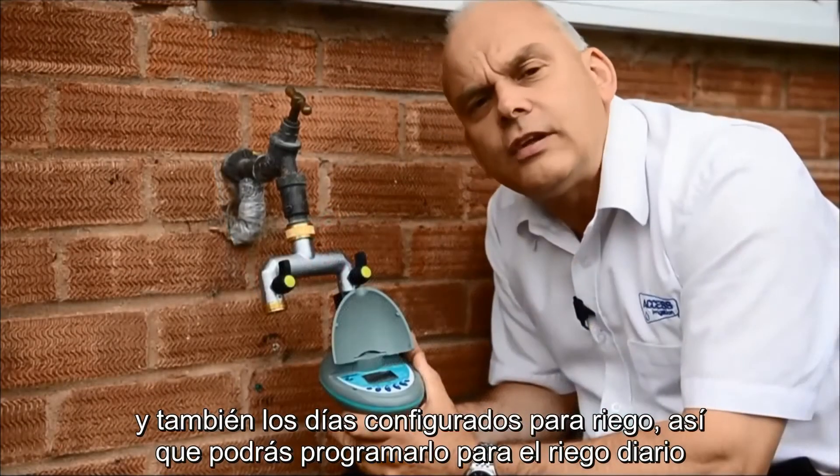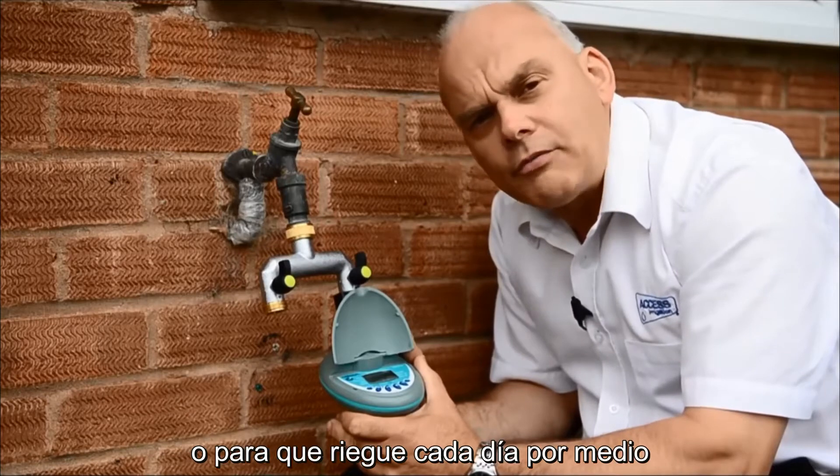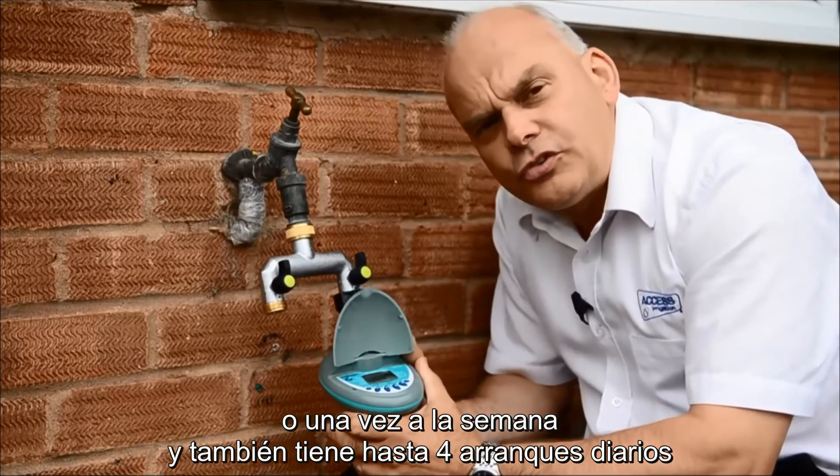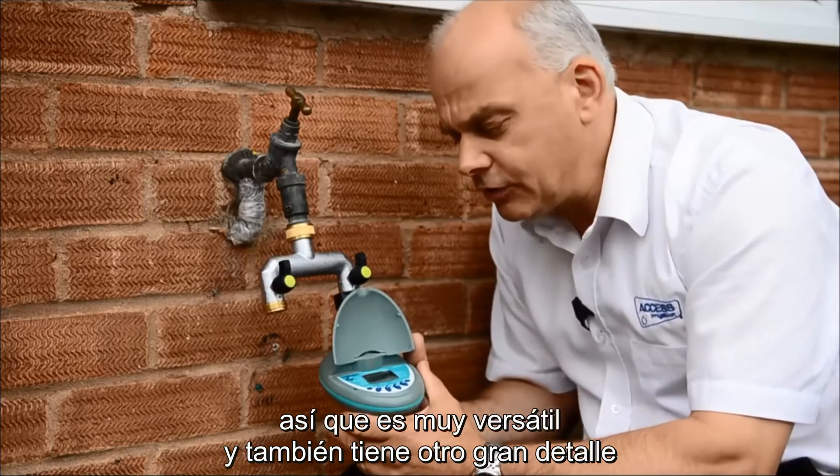You can have this set at everyday watering, or every other day, or even once a week. It has up to four start times per day, so it's very versatile.